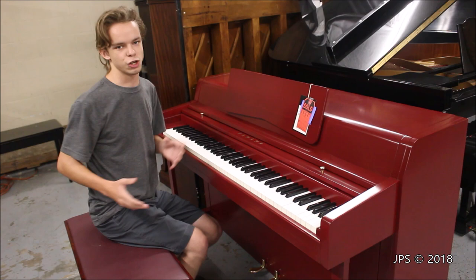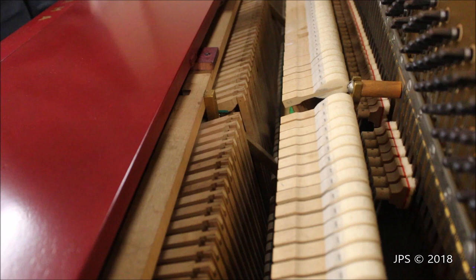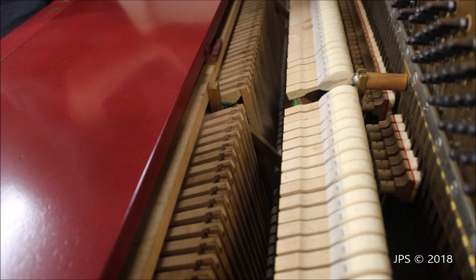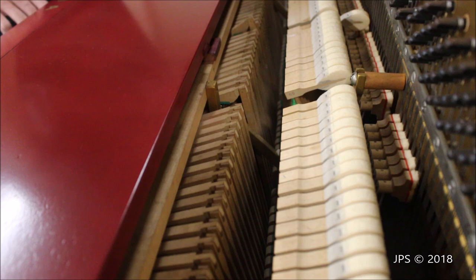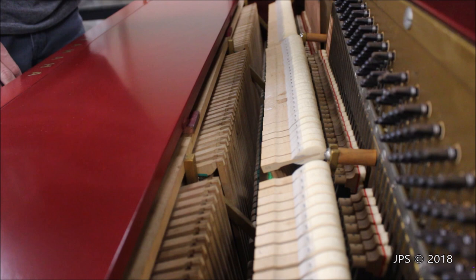I thought I would open up the lid to show you what the drop action of a piano looks like. Drop actions are used in smaller pianos such as spinets and sometimes even slightly taller pianos — this one is about 36 inches, and sometimes they're used in 40-inch tall pianos. Basically, rather than the back of the key lifting up action components directly, when you press the key it lifts up this long rod that then goes down inside the action and pulls up on the piano's action. This is a slightly different design than I usually see.